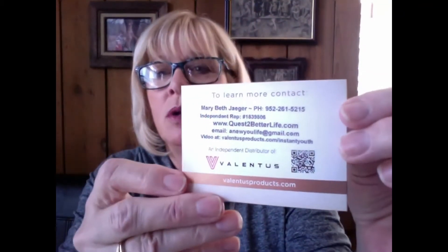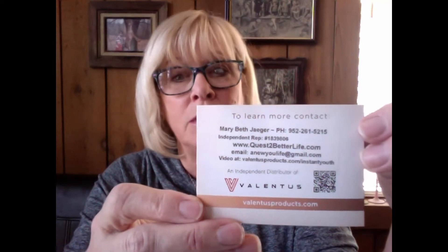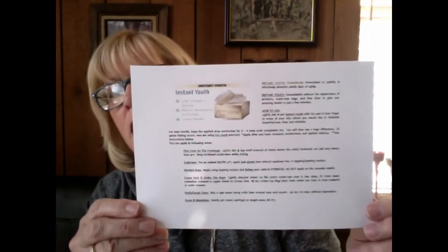If you look in the back, my information is there — my name, phone number, rep ID, my Valentis website address (questbetterlife.com), my email, and a video link, because not everybody reads. I also add the video so they can see how to apply it. This product needs to have directions, and I've written out explicit directions for the different areas of the face.